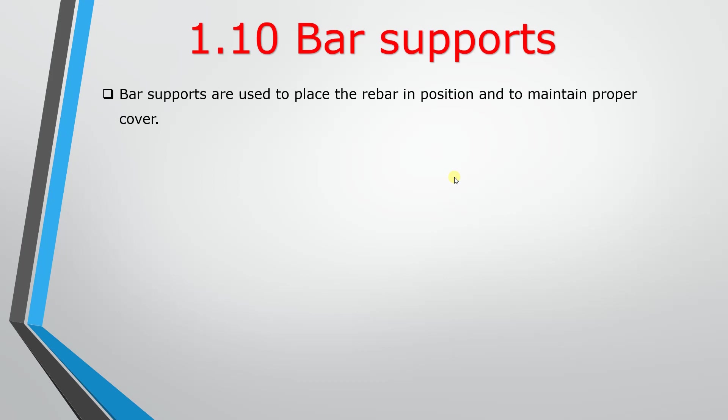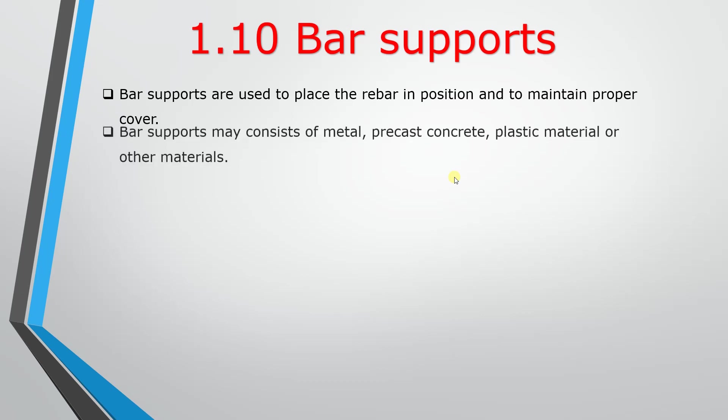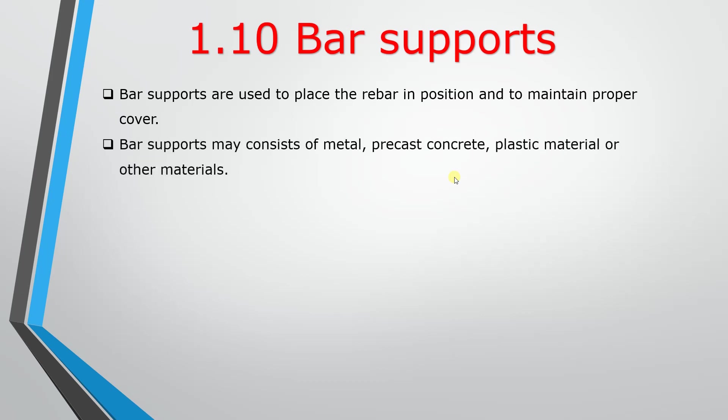Bar supports are used to place the rebar in position and to maintain proper cover. Bar supports may consist of metal, precast concrete, plastic material, or other materials.